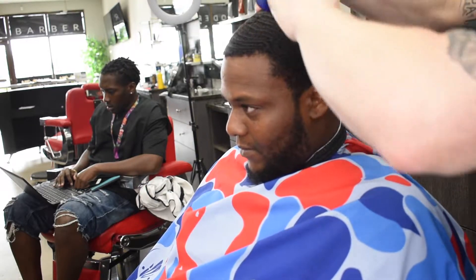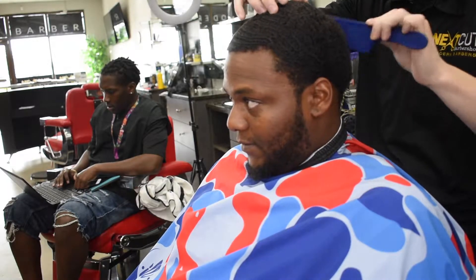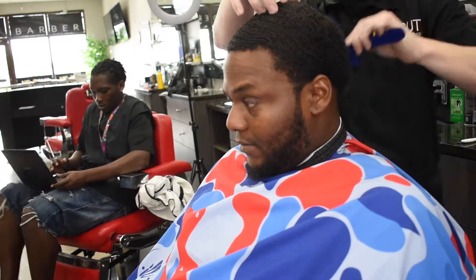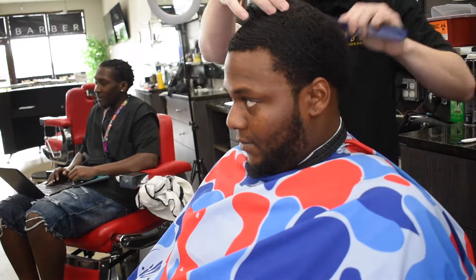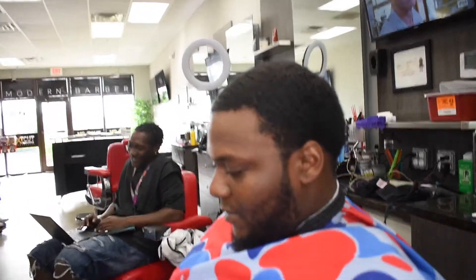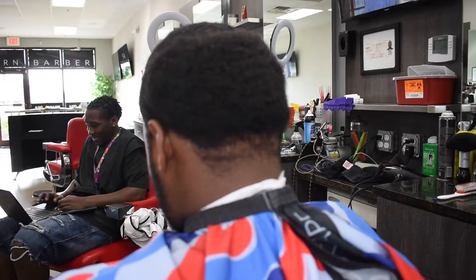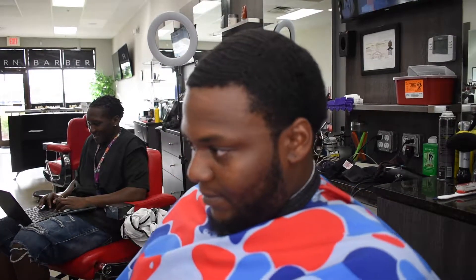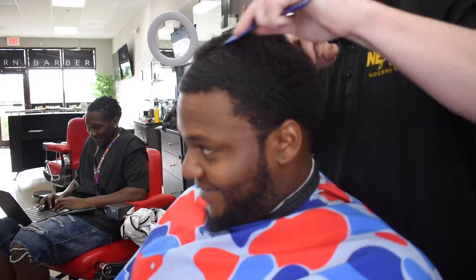So right now I'm going into it. What I'm doing is combing his hair out, checking it for any cowlicks, seeing the way that the hair grows. That way we're going to be able to hit it with the one and a half guard. Make sure on a waver that you comb out the hair before you cut it so you can see the pattern of growth.